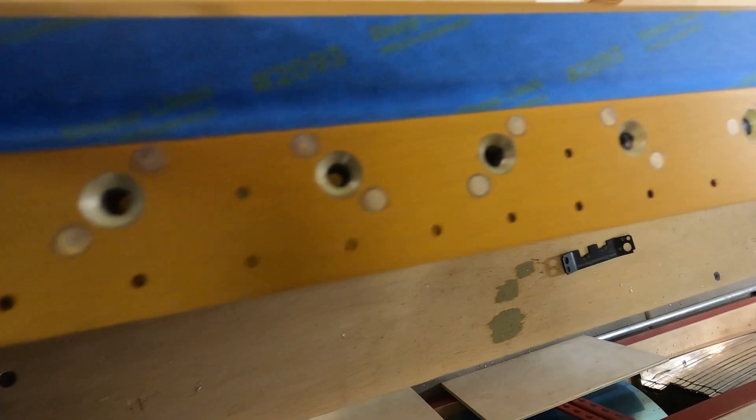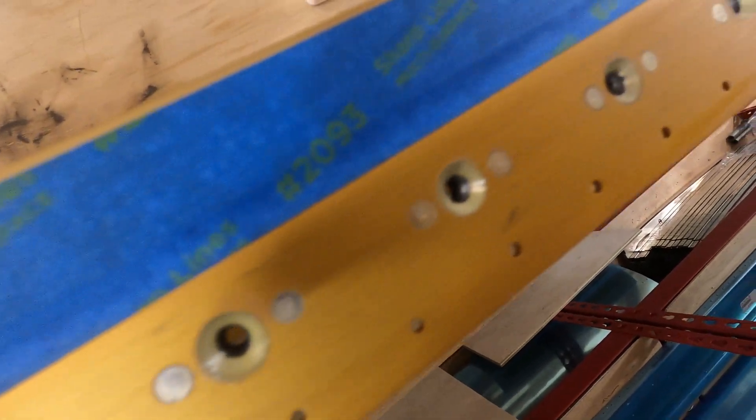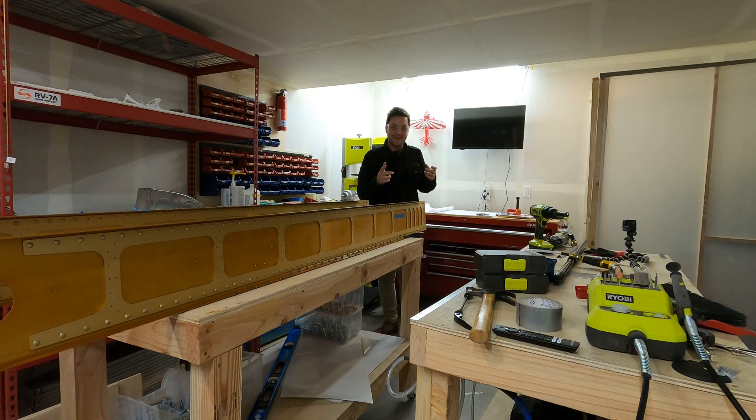That's it for nut plates for a while. Now I get to go and start the tie-down hardware, which is pretty cool. Let's see what that takes.